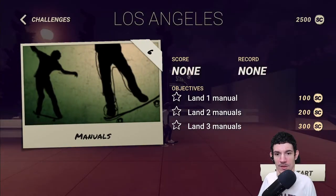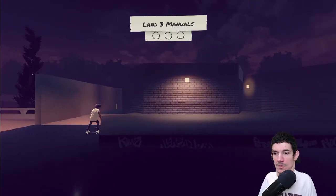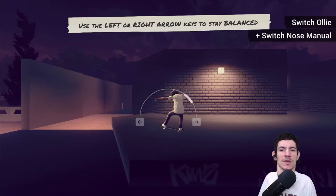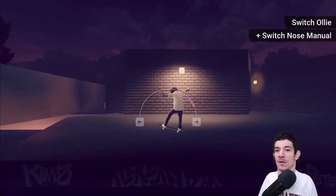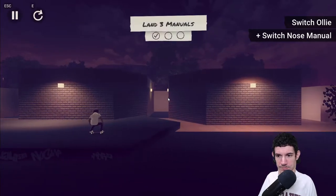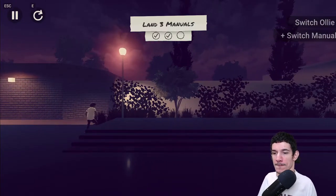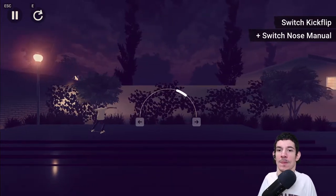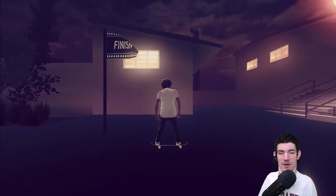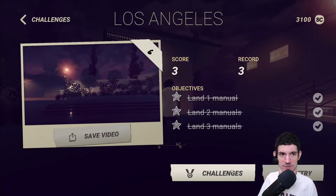Let's do manuals. Land 1, land 2, land 3. Use left and right arrow keys to stay balanced. Press the down arrow to exit the manual. Did I land it? Did I get all three? It wasn't keeping track for me — actually, yeah, it was. Alright, challenges done. We have 3,000 points.